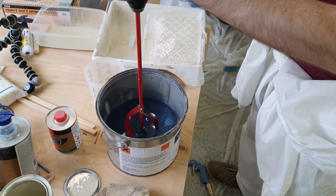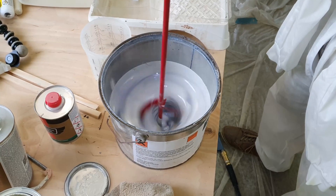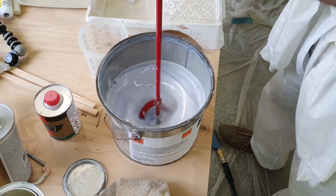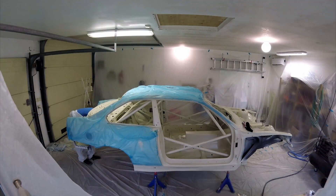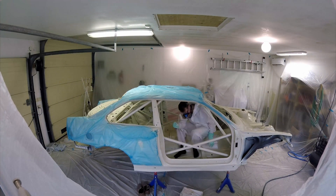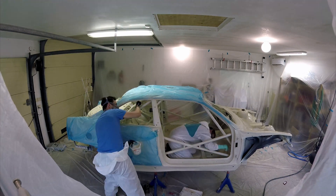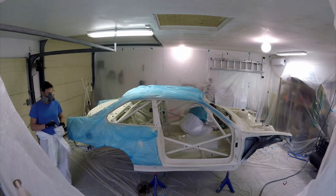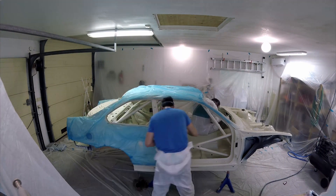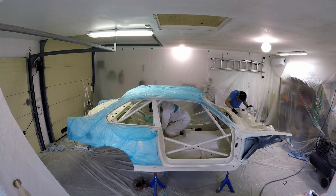We're painting the car BMW Alpine White, and luckily we had paint left over that came with the car when we bought it. When putting on the primer, we learned that getting coverage into all the nooks and crannies of the cage was really hard to do. So before we started spraying the paint, we spent some time with brushes to get into all the really hard to reach areas. In the end, this ended up saving us a lot of time and avoiding drips in those areas.